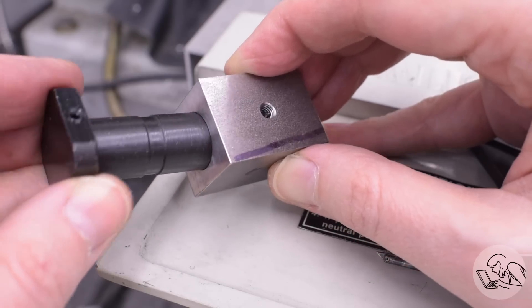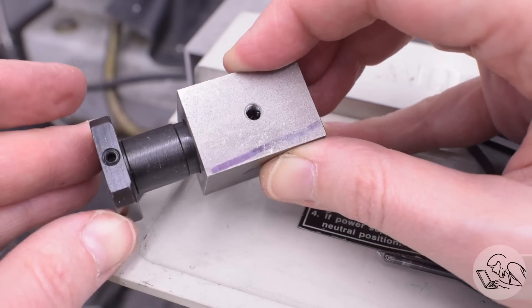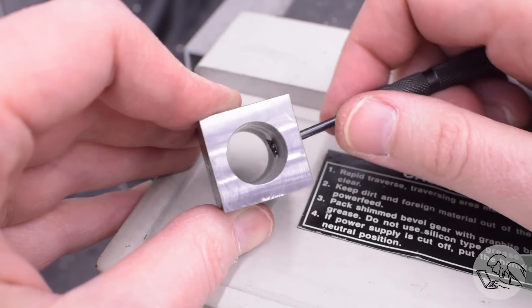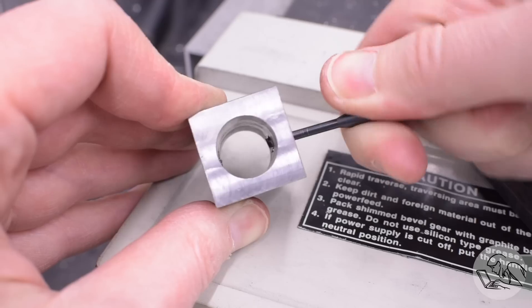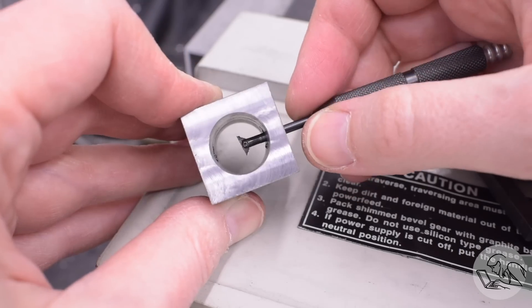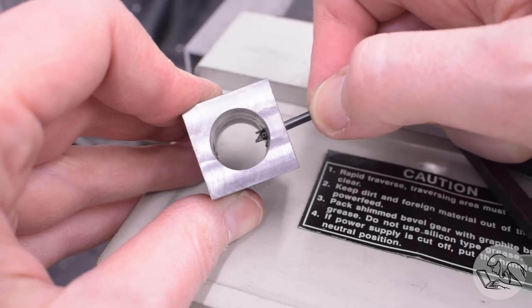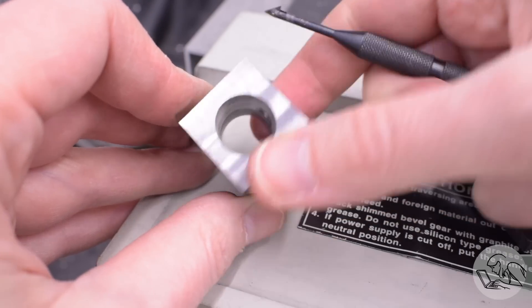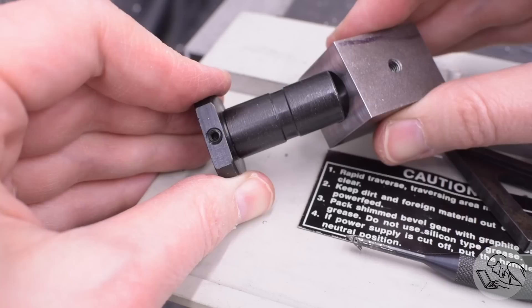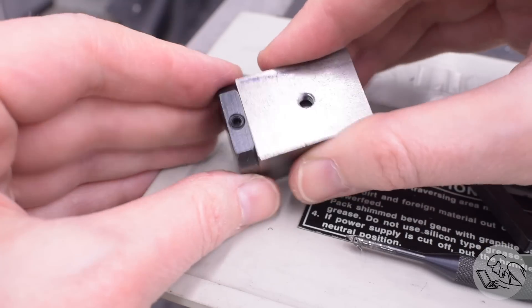At this point the collet won't go in because we've got burrs in there from the threading, so I need to deburr the backs of those holes. For that I've got this Noga backside deburring tool — hashtag not sponsored, but I always call these out when I use them because if you don't have a set of these your life is incomplete. These solve so many deburring problems that I don't know how you would solve any other way.